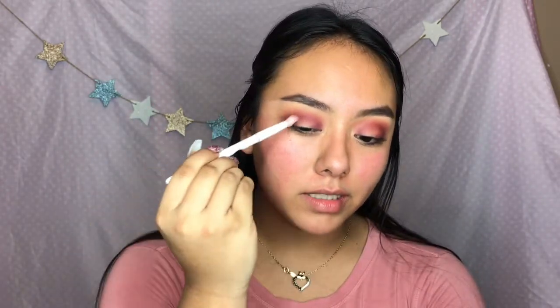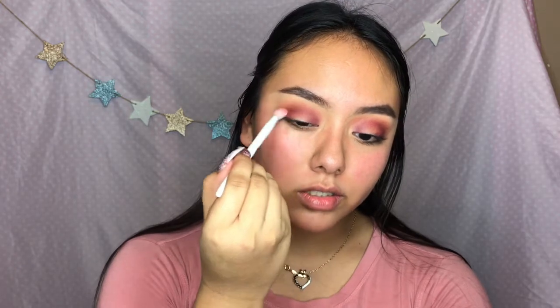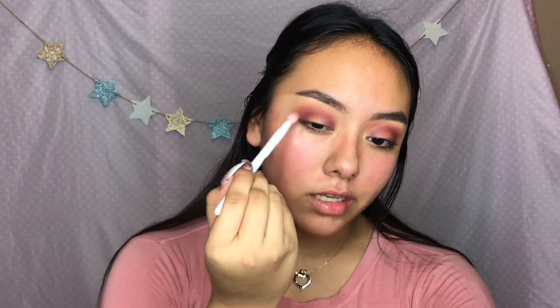And now taking a clean blending brush, I'm gonna blend everything together so there are no harsh edges.